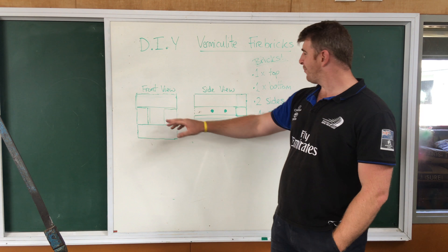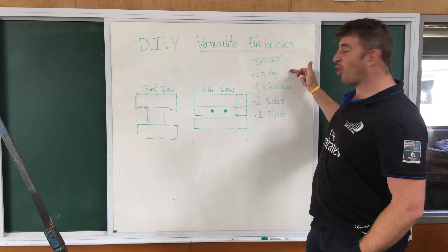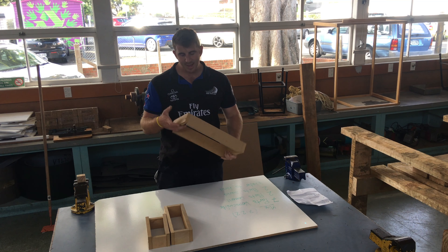I'm going to make some forms and make some small vermiculite bricks. Hopefully they'll be laid out like this — so this is a front view and a bit of a side view. We're going to have a top brick, a bottom brick, two sides, and an end. All will become clear when you see me making the bricks.